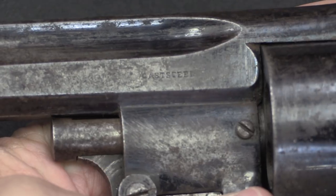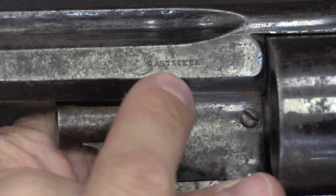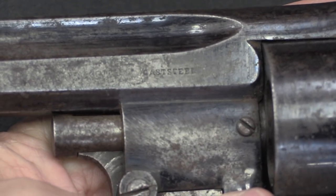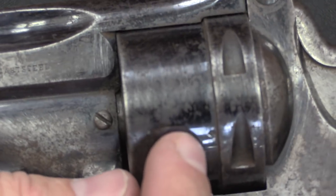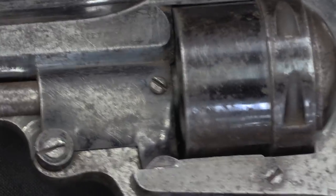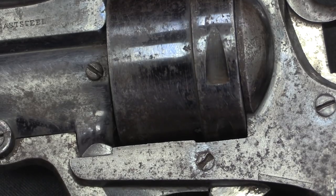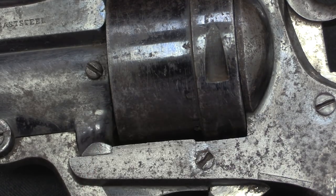There is only one mark on this gun that survives — the finish is really quite worn — and that is 'cast steel' right there. That's it; no manufacturer's mark. There are some proof marks here on the chambers; you can see one in the light reflection right there. This is a Belgian-proofed gun, but all the other Belgian proof marks have worn away. You can actually see all six of the individual cylinder proof marks right there.